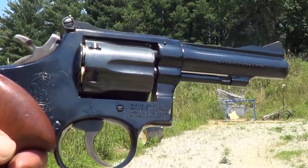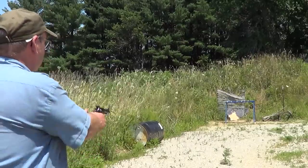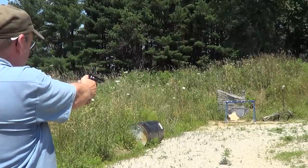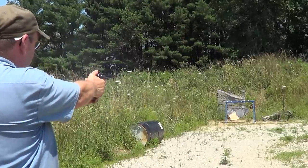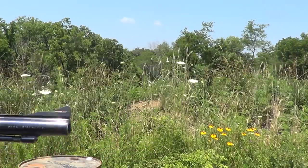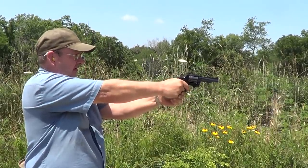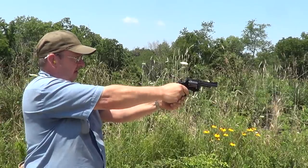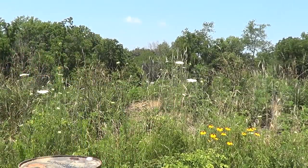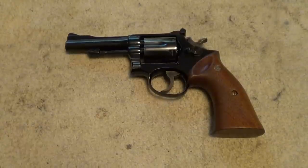We got the Smith & Wesson Model 15-3 out here today and have a little fun with it. Let's see if we can get a side view of it. The Smith & Wesson Combat Masterpiece is just a real classic. This particular one is a Model 15-3 made in 1970.